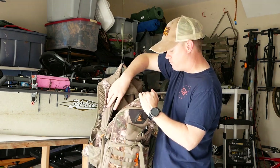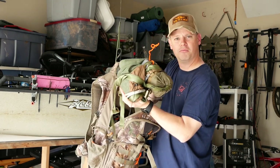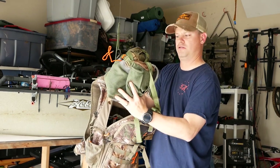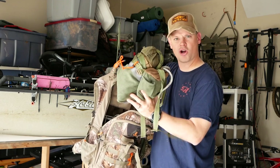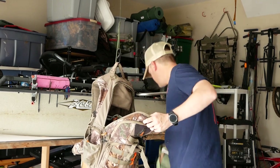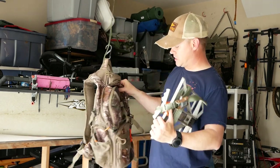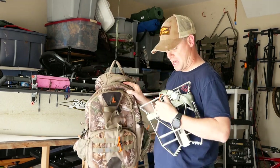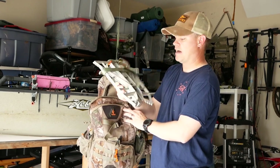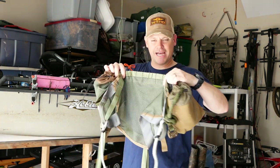In the main compartment of the pack is where my tree saddle and my platform go. This is my Tethered Mantis prototype saddle — it's got my ropes and everything in it. That's a tree stand replacement. And this is my Predator pivot style platform, which fits nicely inside this tiny little day pack. That's everything that goes into the pack.